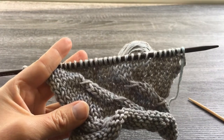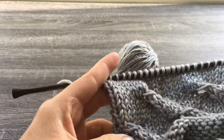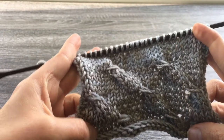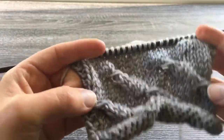Hi everyone, this is Andrea from This Knitted Life. I wanted to make you all a quick tutorial for how I work up my twist stitch. This is a stitch I've used in several of my designs so far — different variations of it anyway. I've used it on the twist cowl, the twist shawl, and also the Stormland poncho.